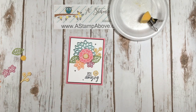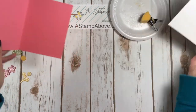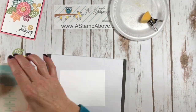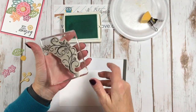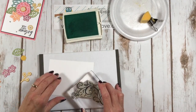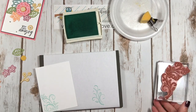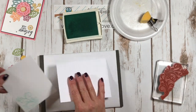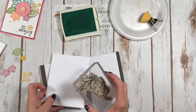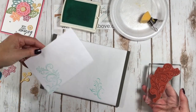I think that looks fabulous. And then this is our inside layer. I'm going to come in here and use my pool party ink and this great big flourish that I love. I'm just going to stamp that right down here on the edge. Oh my gosh, that's so pretty. And as long as we've got this out, this is what I wanted to use for my envelope too. Just like that. Beautiful.